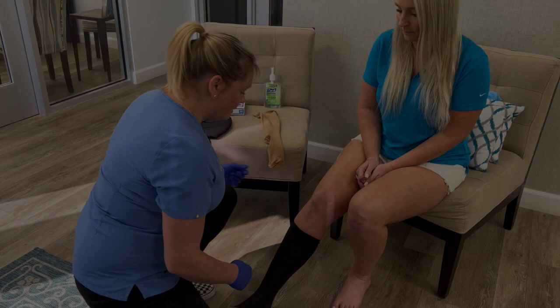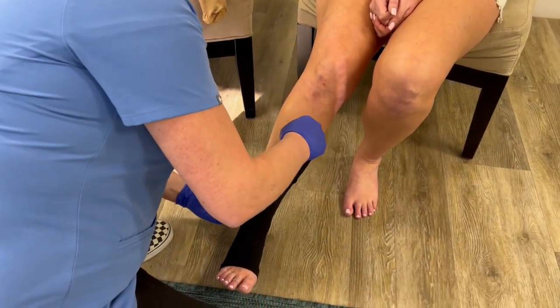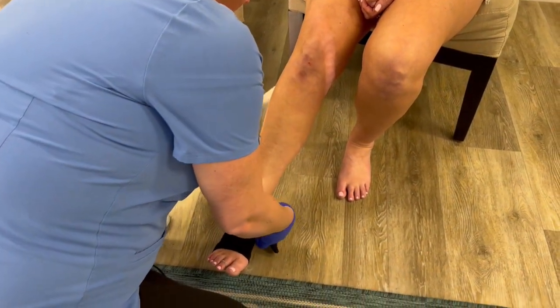Taking the zipper off is a bit easier — you're going to gently, slowly unzip and then it's going to come off much easier.